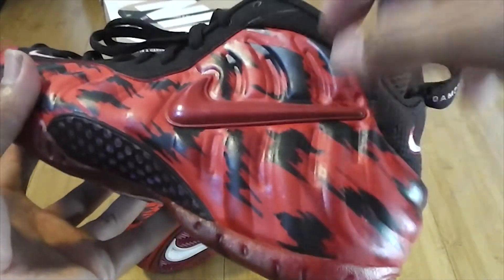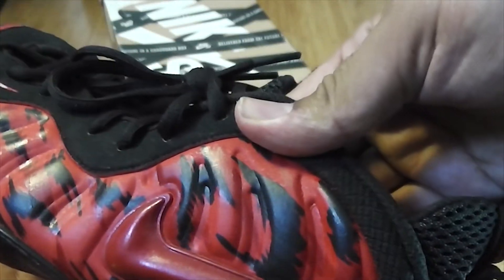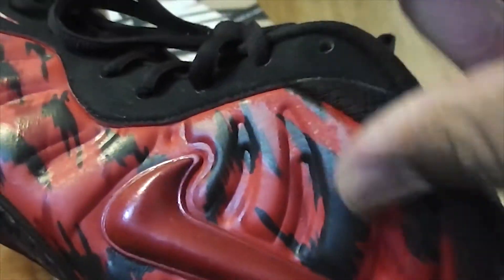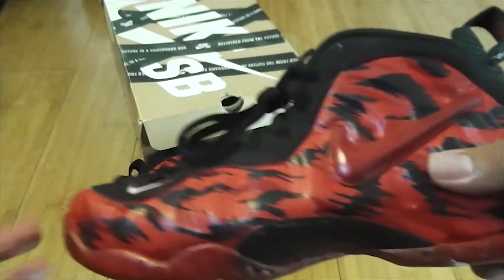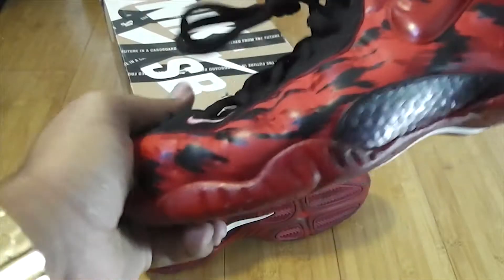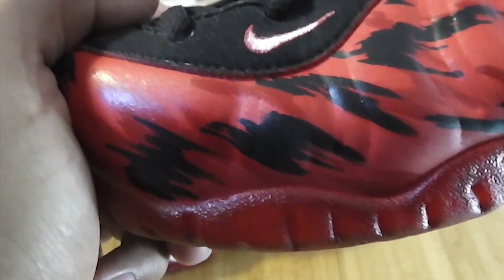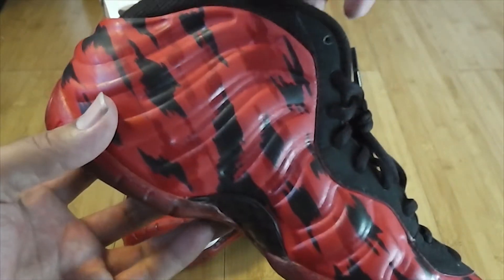The paint job is not coming off. We applied our scratch-resistant formula — this is flexible Angelus leather paint. If you prep right, your paint will work correctly. If you're a customizer watching this video, Google how to prep your shoes properly and you'll get results like this. Everybody says you can't paint on different surfaces, but it's possible. You just need to research and do it the right way.